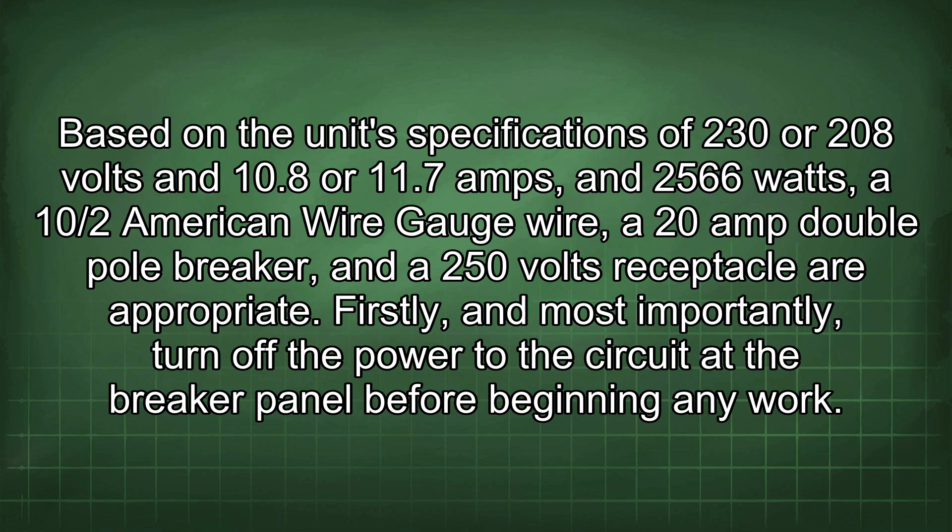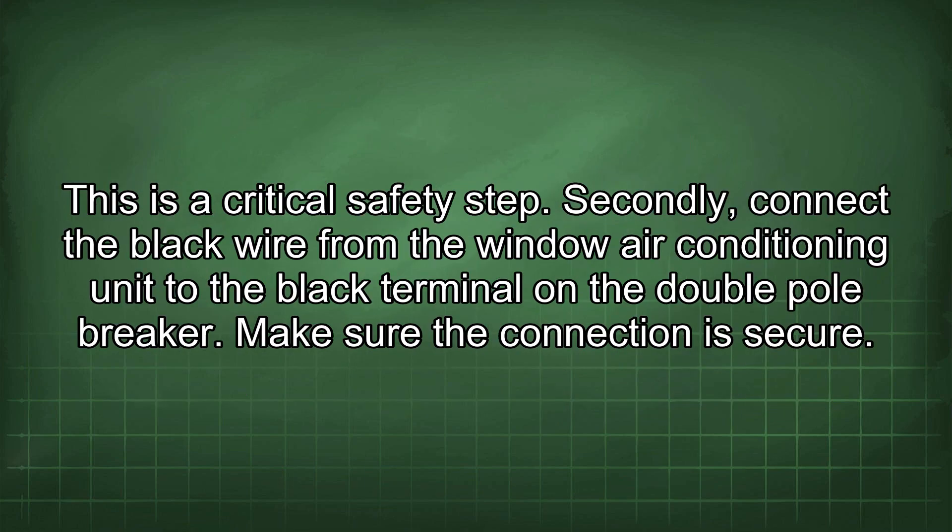Firstly, and most importantly, turn off the power to the circuit at the breaker panel before beginning any work. This is a critical safety step. Secondly, connect the black wire from the window air conditioning unit to the black terminal on the double pole breaker. Make sure the connection is secure.